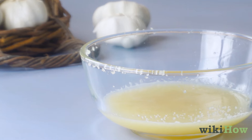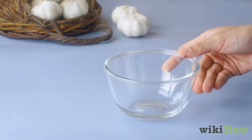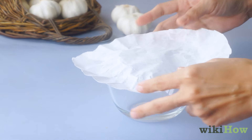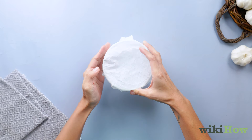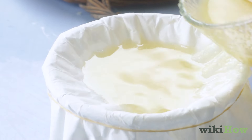Throw away the remaining garlic pulp or save it to use for cooking later. Place a coffee filter in the top of a second container and secure it in place with a rubber band. Then pour the juice through the filter to remove any particles that got through the strainer.